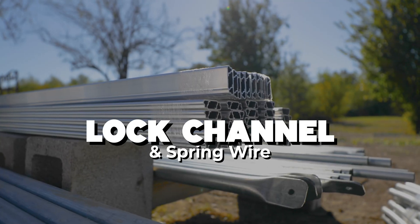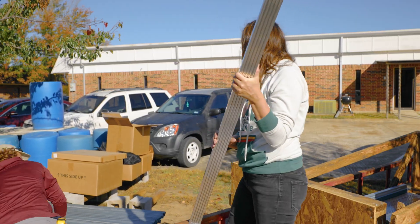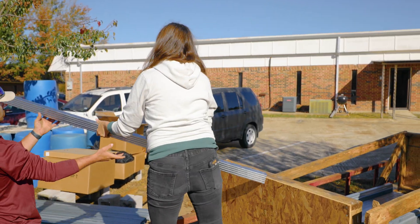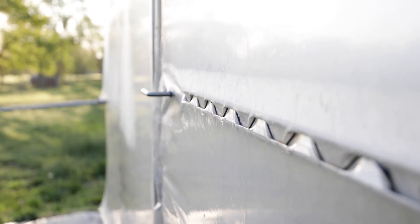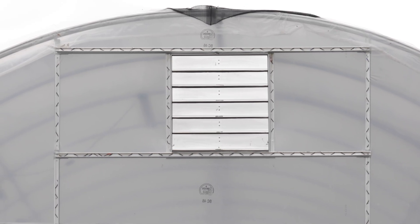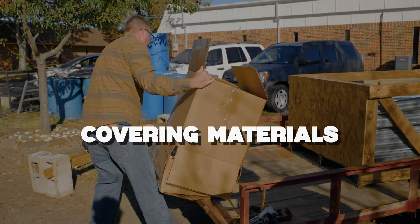Up next is the lock channel and spring wire. We're very happy to say that these are made in Texas, just a couple of hours away from our warehouse. PVC-coated spring wire paired with the lock channel is what holds your greenhouse film tight to the frame at the base, hip, and door frames. Keep these parts together for when it's time to skin the house.